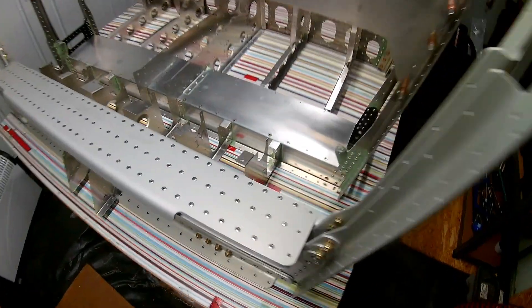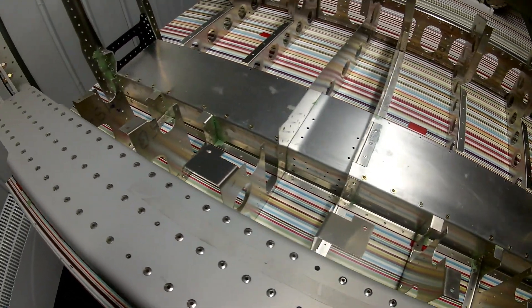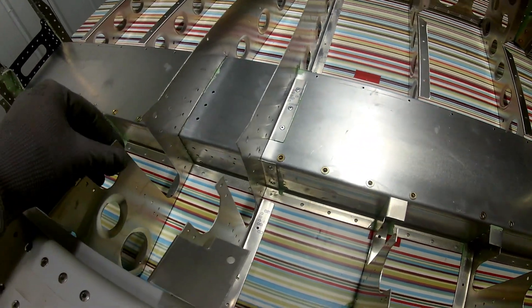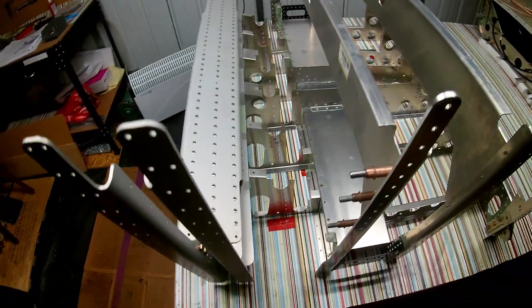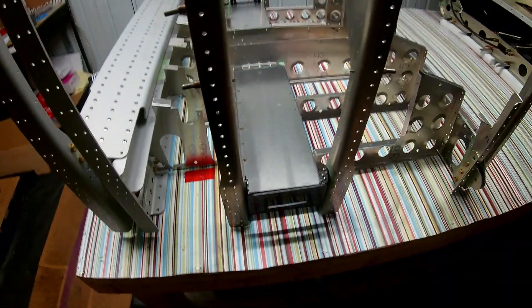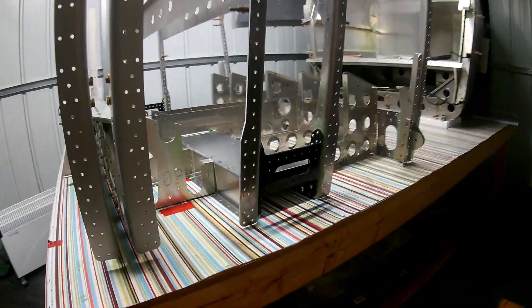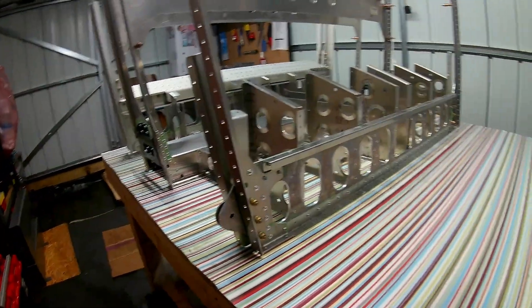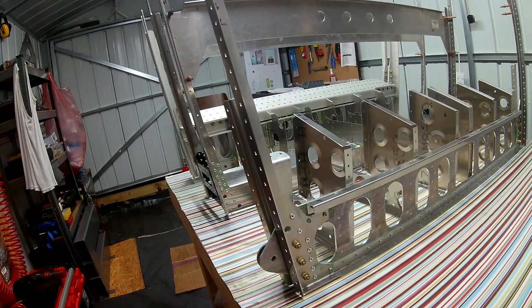The first couple of steps on the center fuselage are pretty straightforward: the main spar carry-through, building up these ribs, and then to support the landing gear box channel section. And the rear spar as well, where the wing rear spar attaches. So that's the first three steps from the center fuselage before you can look at joining to the rear section.